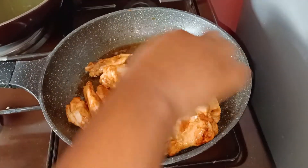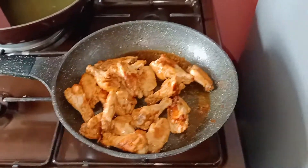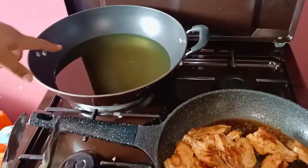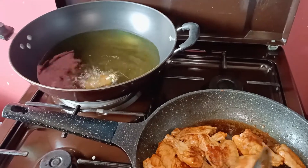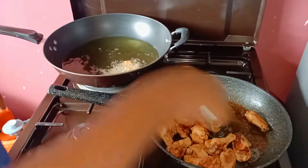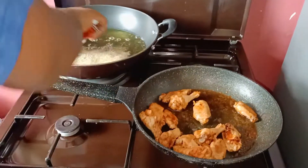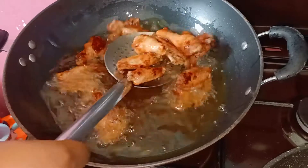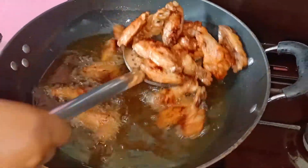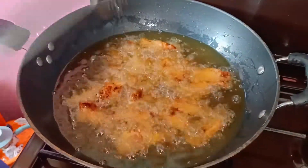As you can see it is dry, so what I want to do at this point is we just want it to be fried first. Our chicken is just ready as you can see, so what I want to do is prepare a sauce and just put it back into the same pan.